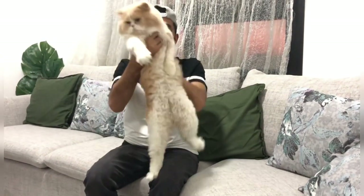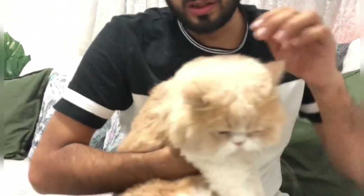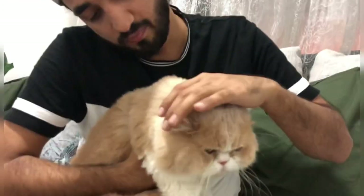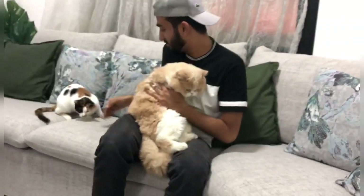Assalamu alaikum guys and welcome back to another video. Today I'm going to take my Simba to our veterinary — as you can see he's too bushy and he needs some grooming. Also this little kid has some scratches behind his ears, which you probably can't see because of his bushy hair. I've heard of a good clinic in Sharjah called the Canary Clinic, so I'm going to take him there and get him treated for his wound.